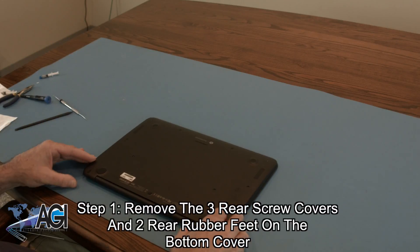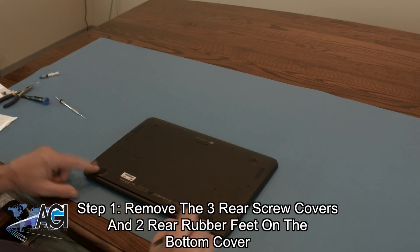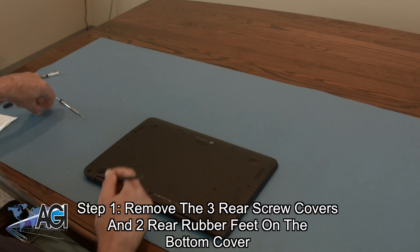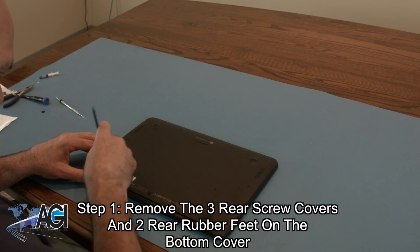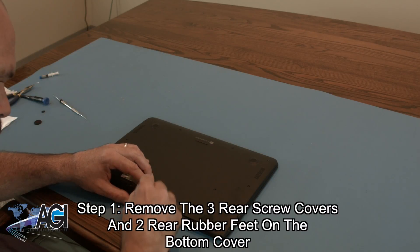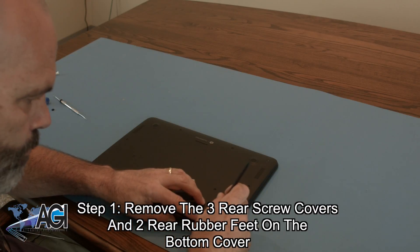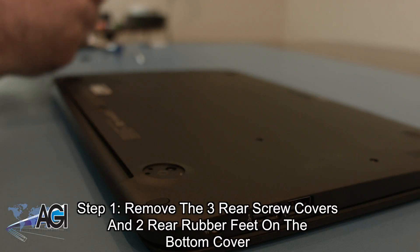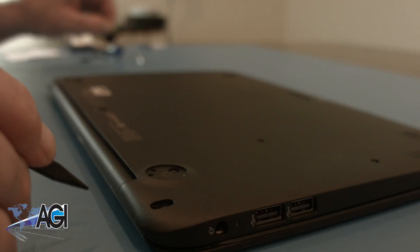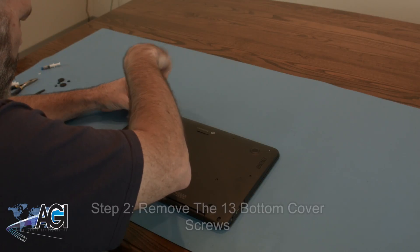The first step will be to remove the three rear screw covers and the two rear rubber feet on the bottom cover. Next, you will remove all 13 bottom cover screws.